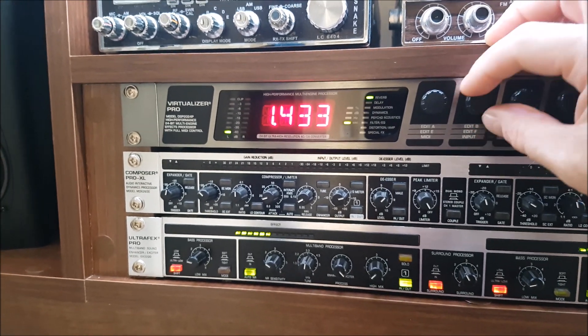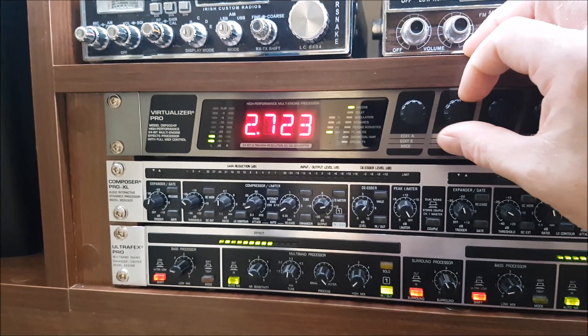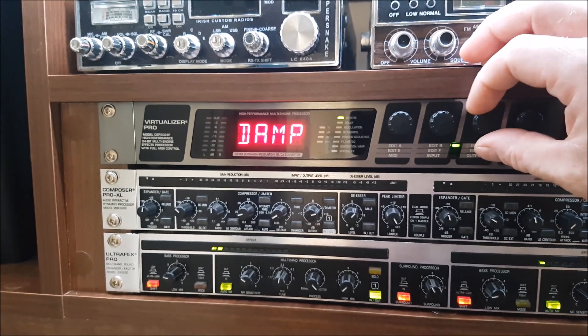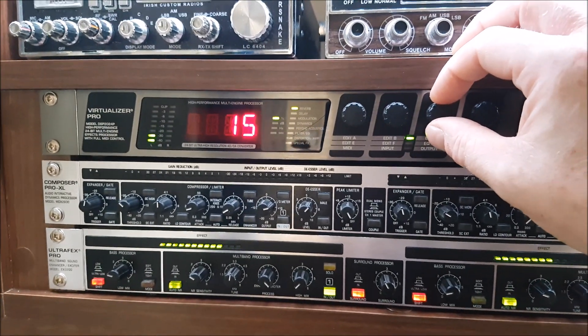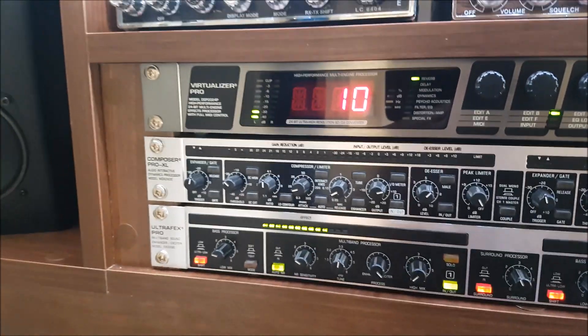And it will go all the way up to 27.2 — so almost 3 milliseconds. This is the damping effect, so you can just kind of play around with that as to how much it will damp it. And the size — 10 is a pretty good number to have that at.